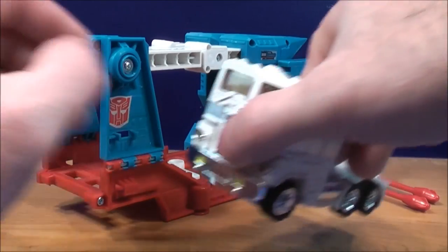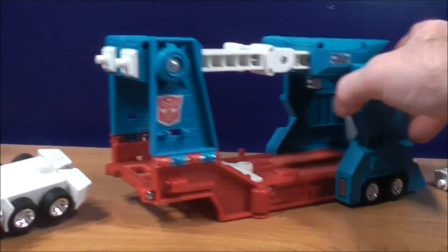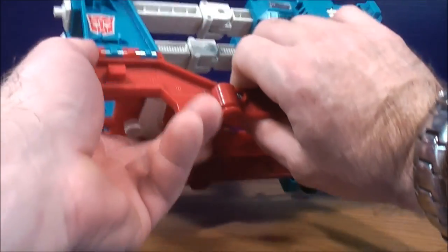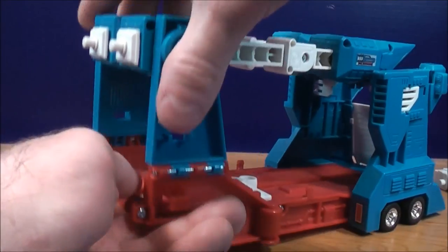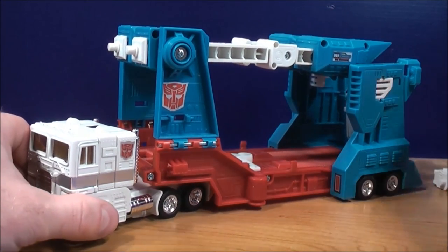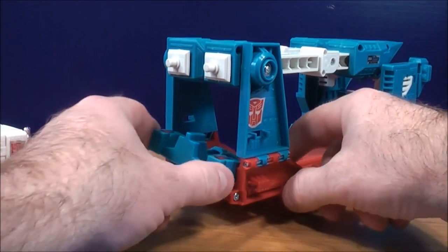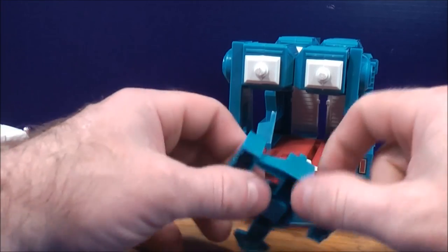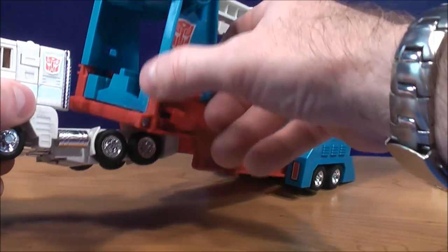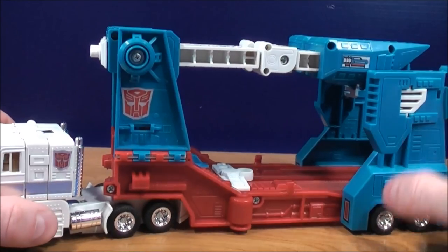To put the cab together, there's a peg on the bottom of Ultra Magnus. On the bottom there's a peg hole — this piece actually comes off and all you really have to do is line it up and it fits in there really nicely. You can also store the fist inside there just so you don't lose it. Just set it in right there and it snaps into place, then put the cab piece back on.